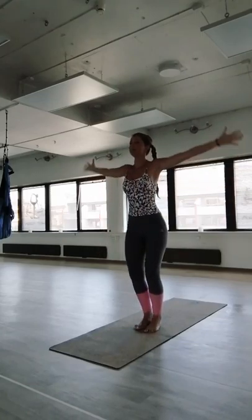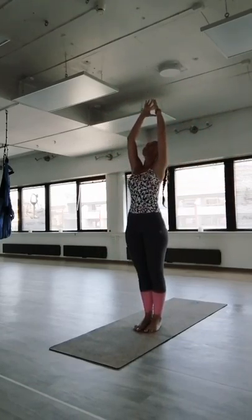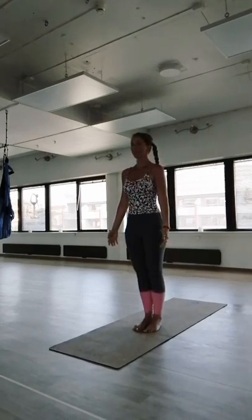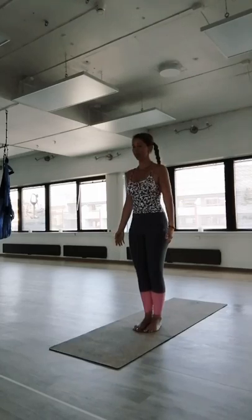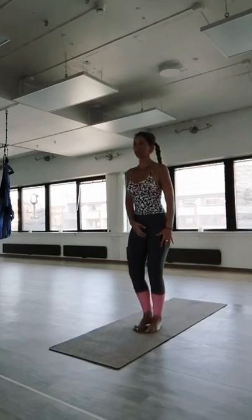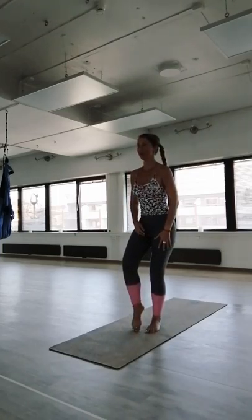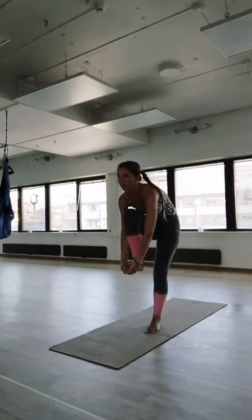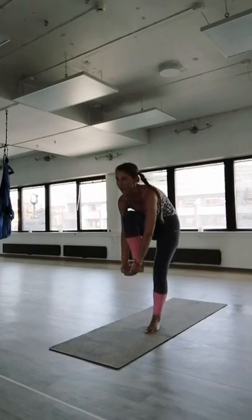Inhale, arms up, exhale, arms out. Catch your breath, exhale. Next posture — standing forehead to knee, going all the way to standing bow. Shift the body weight into your left leg, interlace your fingers under your right foot. Focus on the standing leg — very solid and straight.